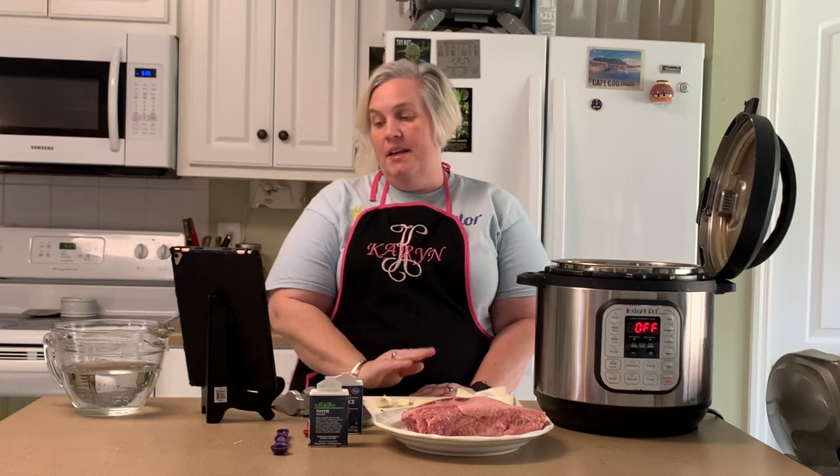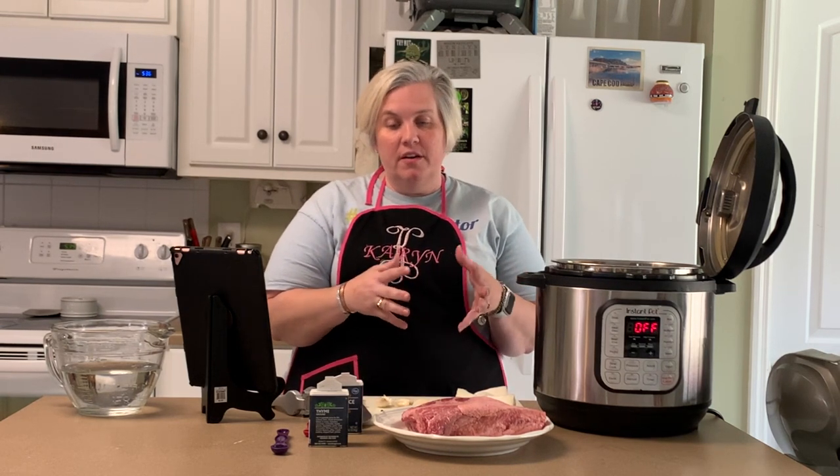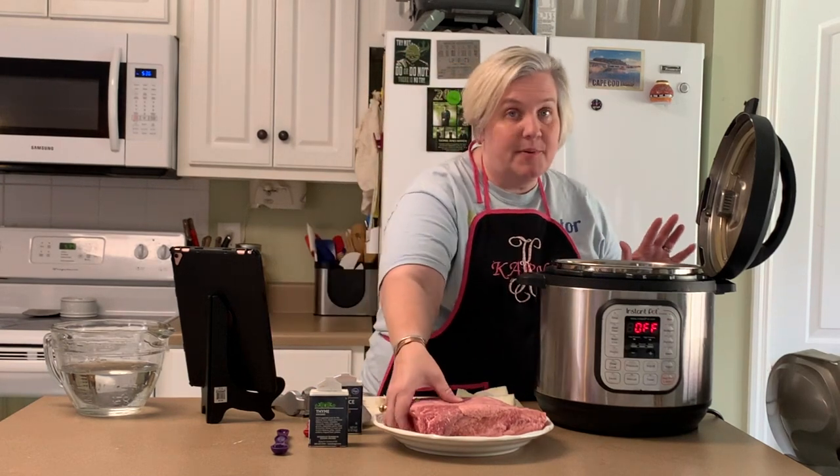Hi, I'm Karen and tonight we're going to make corned beef and cabbage in our Instant Pot. It's also going to include potatoes and carrots, but the first thing we're going to do is cook the first part. We cook the meat separate from our vegetables, so this part's really easy.